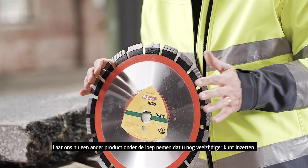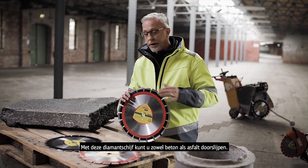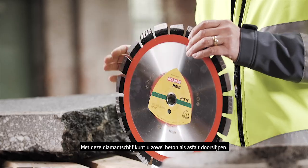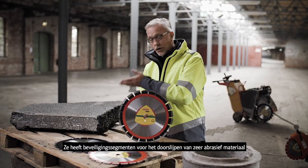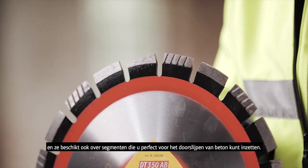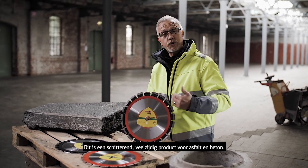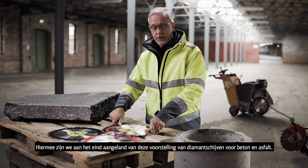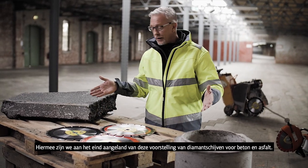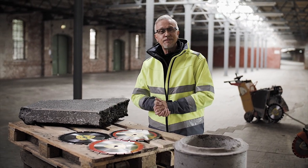Let's have a look at another product here, which is a more versatile tool developed to work on concrete and also on abrasive asphalt. This again has protective segments, which is crucial when working on such an abrasive material, and diamond segments that work very, very well on concrete. So this is a nice versatile option for both asphalt and concrete. That concludes this part on diamond wheels working on asphalt and concrete. Goodbye.